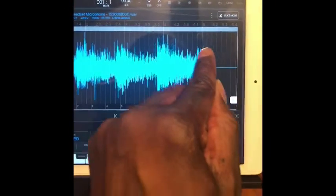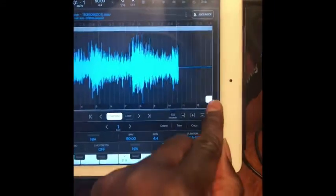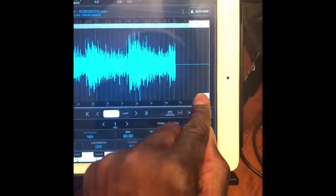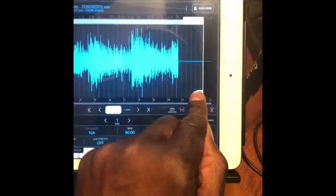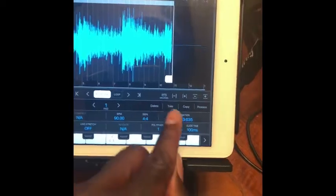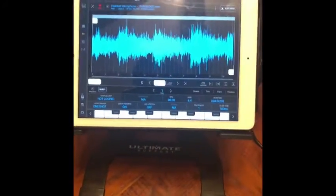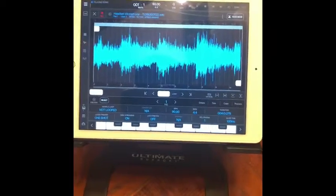Next we're going to trim and edit the unwanted portion of the sample. At the end you'll see a flat line — that basically means there's no sound there. Grab the end of that waveform on the tab and pull it. Then hit trim — boom, there you have it.